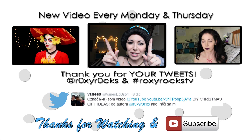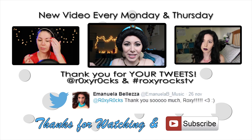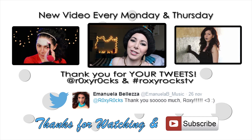Don't forget to subscribe to my channel, like this video, comment down below, share it with all of your friends, and see you guys next time. Bye! Here I'm going to leave you two more videos. And as always, your tweets are right here. Remember, if you want to see your message or your name here, just tweet me using hashtag RoxyRoxTV and add RoxyRox. See you guys in my next video. Bye!